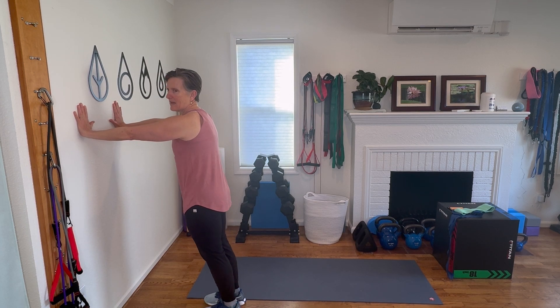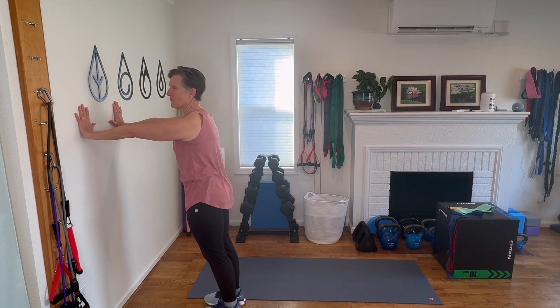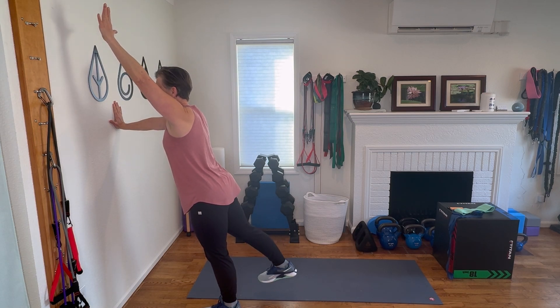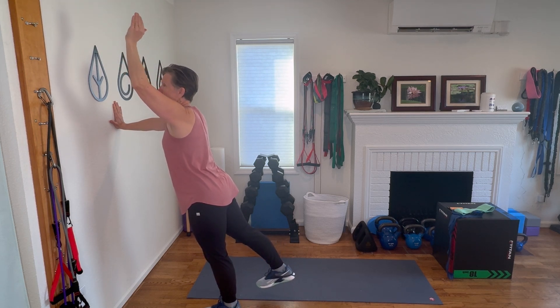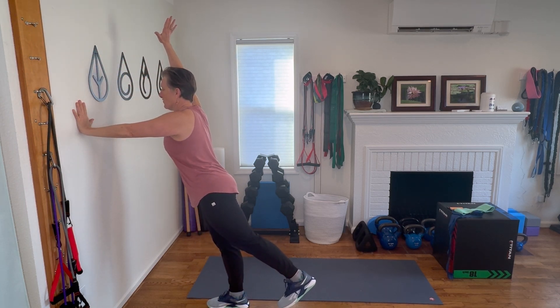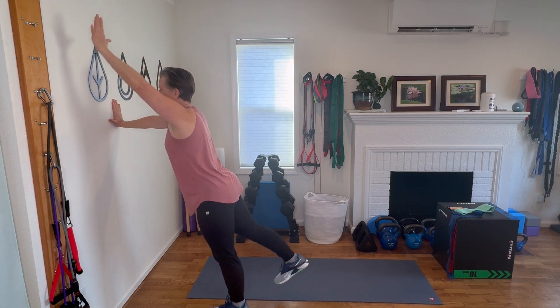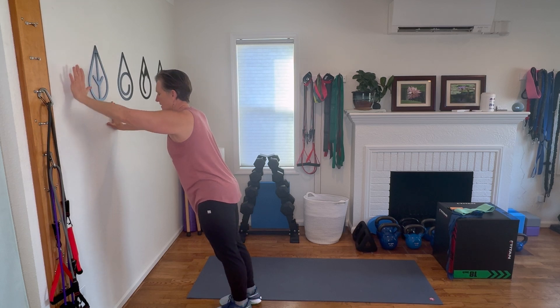We'll be standing at the wall with that nice tall posture, belly button pulling in towards the spine, tail tucked down just slightly, arms fully extended at shoulder height, and we're going to do an opposite arm and leg raise. My right heel is staying long but lifting away from the wall, and my left arm is reaching up and away from the wall and then back down. They don't have to go far — we are working this diagonal pattern across the back body to improve our postural strength muscles.